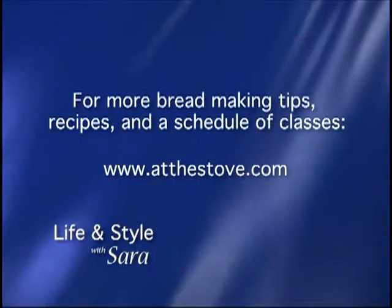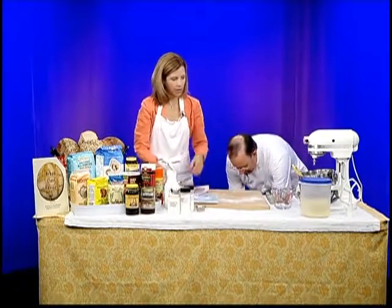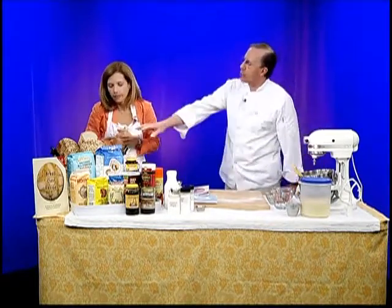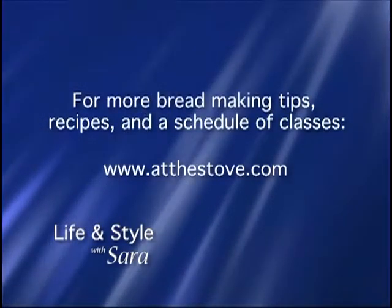Let's quickly check — we've risen about an inch in just 15 minutes. It would typically take about an hour to come up the rest of the way. We didn't get to quite finish the bread, but we have some samples of Don's breads from this morning. That particular recipe is the oatmeal bread, and if you go to atthestove.com, click Bread and then Bread Book, you can download a free sample book that has that recipe in it. Good luck with your cooking at home — check out Don's website for great useful tips, and take a class. You've been watching Life and Style with Sarah — don't forget to tune in next month for a brand new episode.